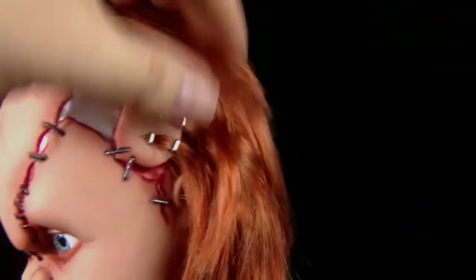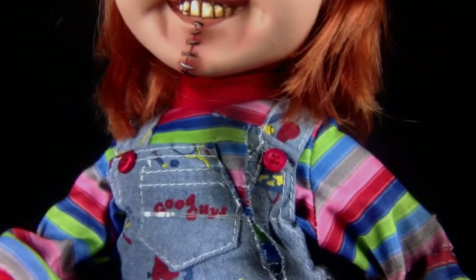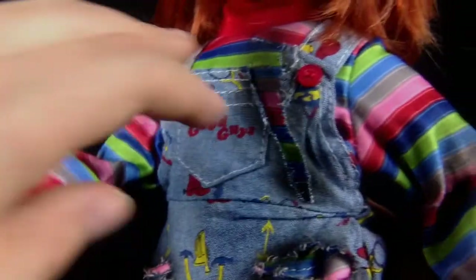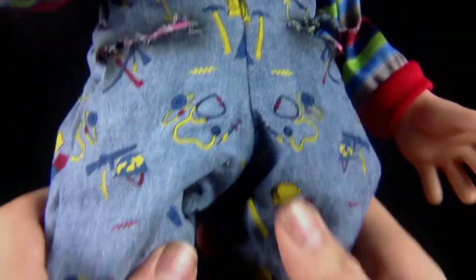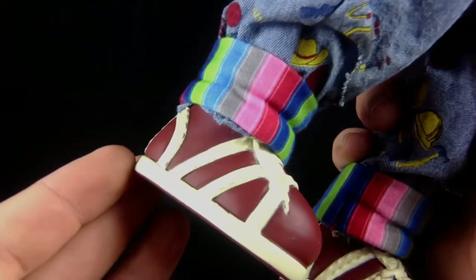About the hair — you can style that however you wish, scruff it up however you feel best. Taking a look at the clothes: he's got the Good Guys logo on there, and everything is scorched and torn with ripped pockets going all the way down to those Good Guys shoes.